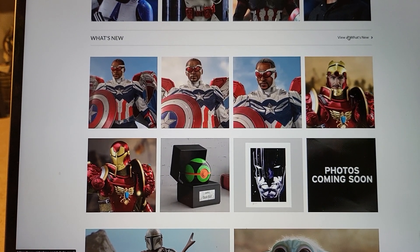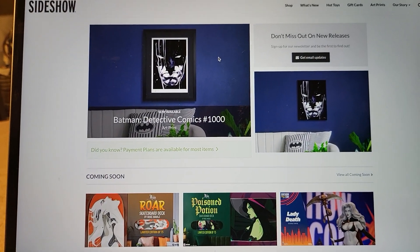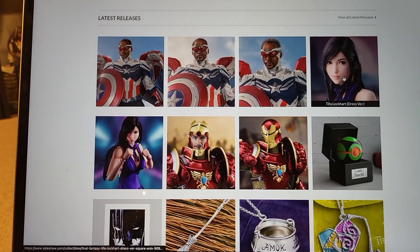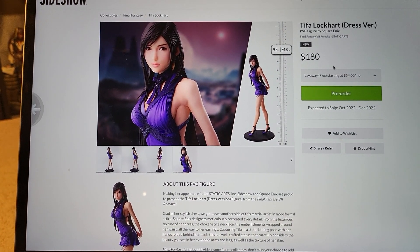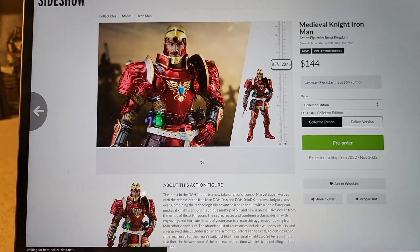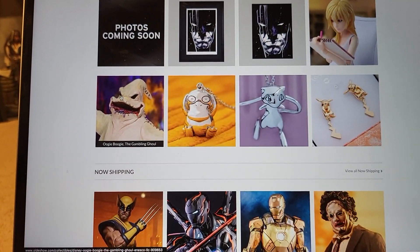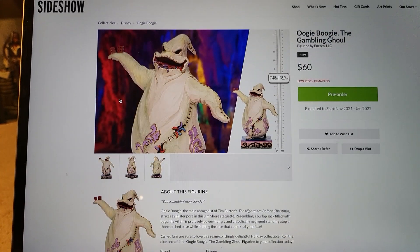Let's just check to make sure there's no other new statues. I've been playing Resident Evil VR — Resident Evil 4 — for the last like four and a half hours and I've even checked Sideshow's website. We got a Tifa Lockhart — I'm a huge fan of Tifa, but this is just a PVC figure. And some Iron Man's Medieval by Beast Kingdom. I don't really care for any of that stuff, although look at this — the Oogie Boogie from Nightmare Before Christmas. That's pretty cool.